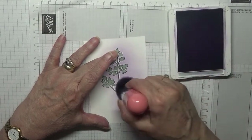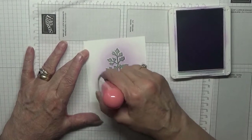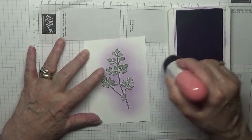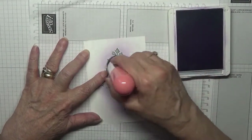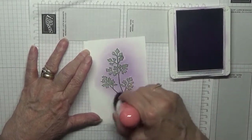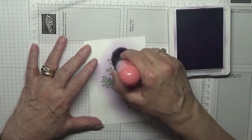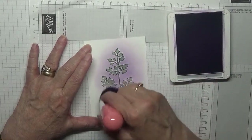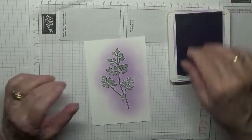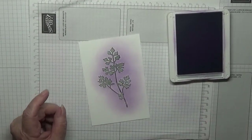Now on some of these leaves there are little holes in them, and one or two I managed to get ink in them. One I never liked — this one here — I never got ink in the little holes, but I'm not worried about that.